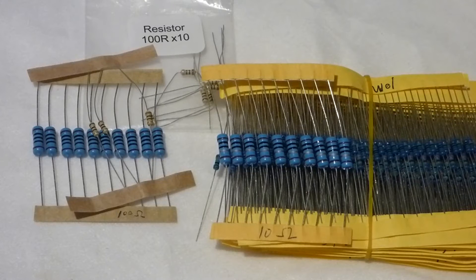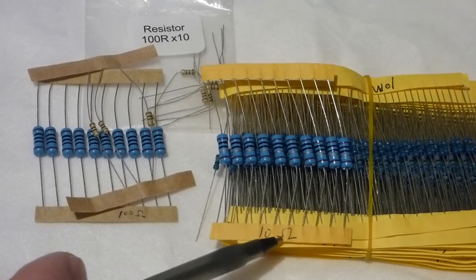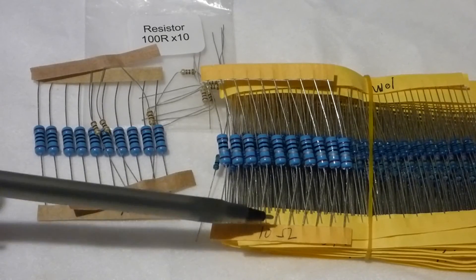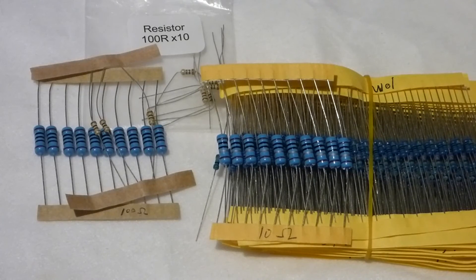The size determines how much heat the resistor can dissipate. If it can't dissipate the heat, it overheats and will burn out. So the size determines the wattage. Now I have a 10-ohm resistor and a 100-ohm resistor here. The one-watt resistors I got are lower in value than typical because I'm going to use them with my supercapacitors. The supercapacitors don't have a high voltage, but they put out a lot of current, and I want to make sure the resistor can handle the heat.